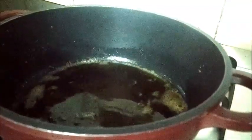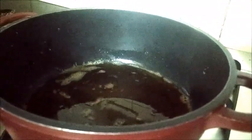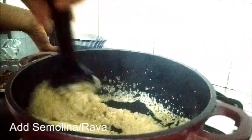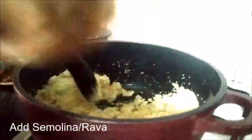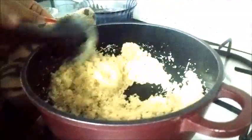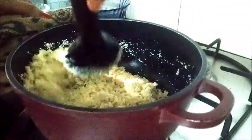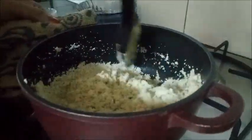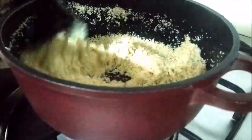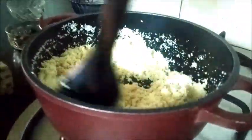Now I will add the semolina. Make sure that the flame is on low-medium. That's the time when you will be adding the beetroot. I have been frying this for about two to three minutes and I think this should be fine, so now we can add the beetroot.